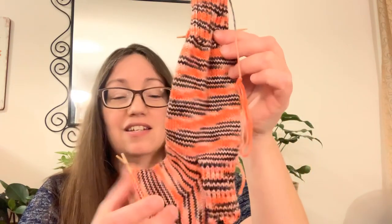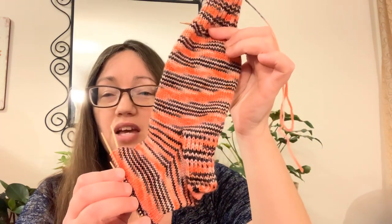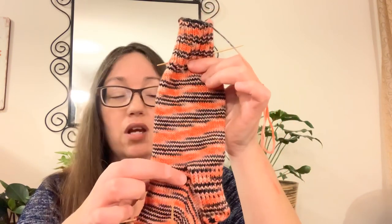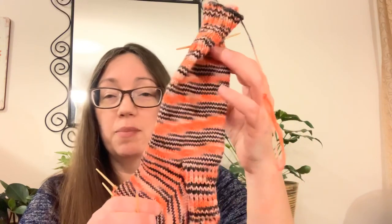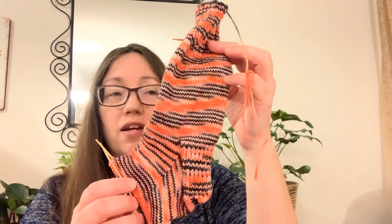I'm loving it and the stripes look like they're looking similar. I was a little concerned that after interrupting the stripe pattern to do the heel flap and heel turn, the foot stripes might not match the leg. We're getting a little more on track now. I love this flamingo colorway — I'm not even worrying about having to knit a second sock. I'm actually really looking forward to that.